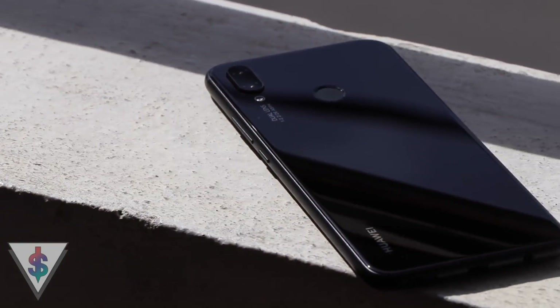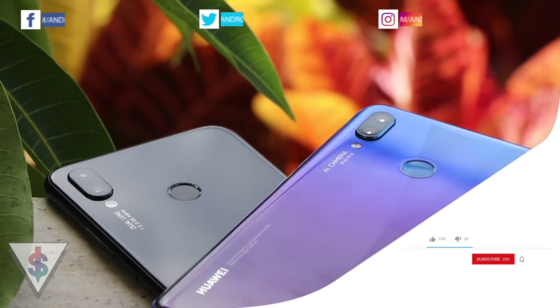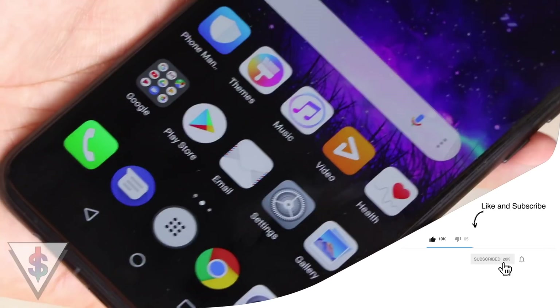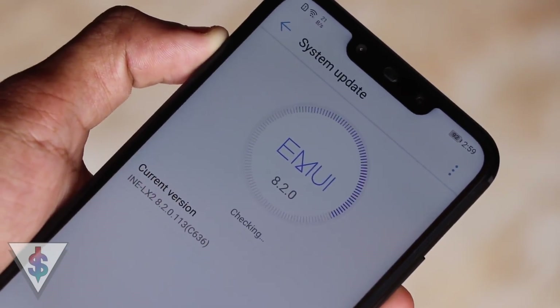Are you a Huawei Nova 3i user? In this video, I'm going to be showing you guys 10 tips for the Huawei Nova 3i. Keep in mind that some of these tips can be used on the Nova 3 as well as other Huawei devices. Hey, what's up guys? It's Banu here from Android.com. Let's go ahead and explore some awesome tips.